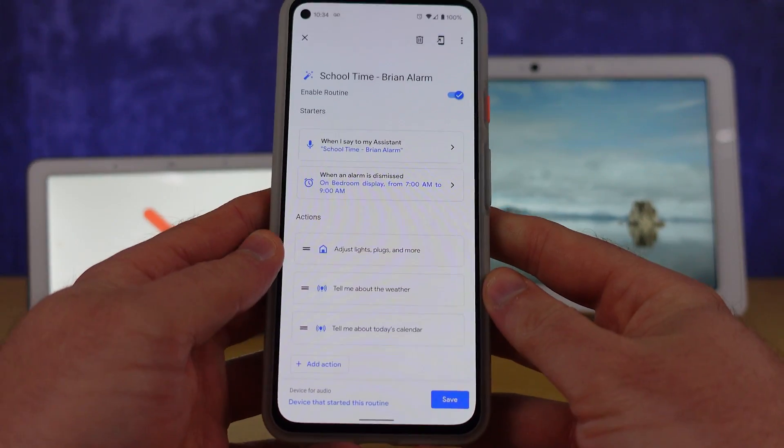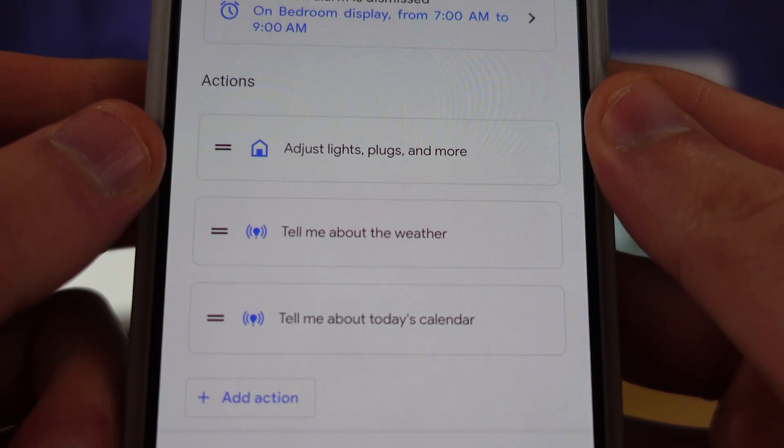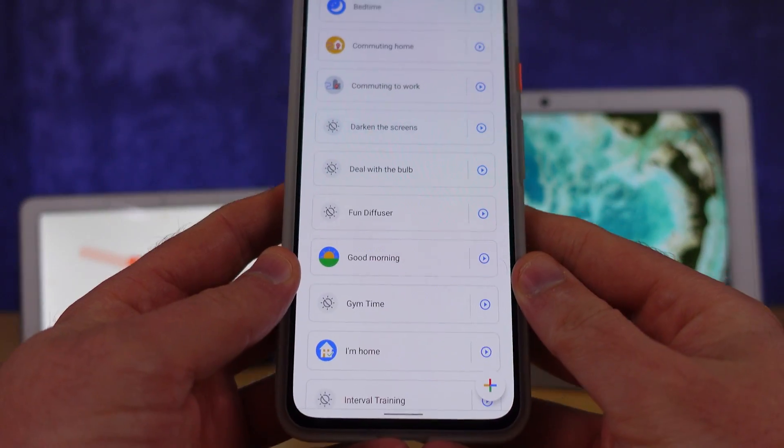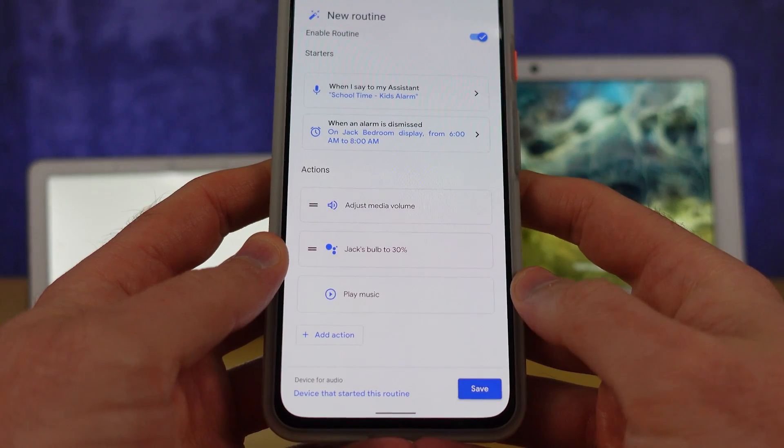I created that routine for my kid and now I've got my own routine on my smart display — everything's fine until the end of the school year, Christmas holidays, or some other holiday, and then I have to hunt for the routine I set up for his school alarm. Seasonality is a big deal when automating our lives and smart homes, and it's something we haven't been able to address well enough. I hate automation that costs me more time later figuring out how I set it up, and I think you should too.